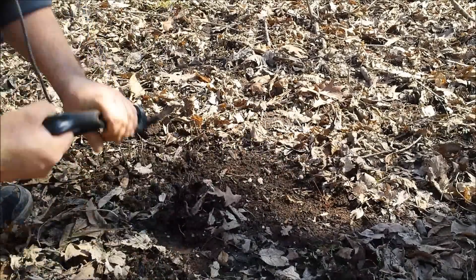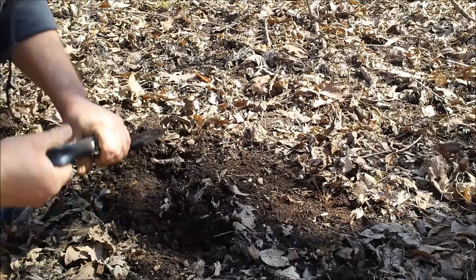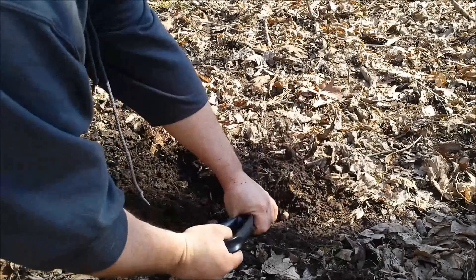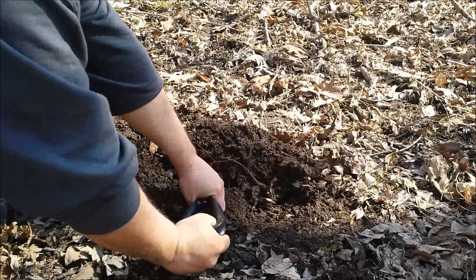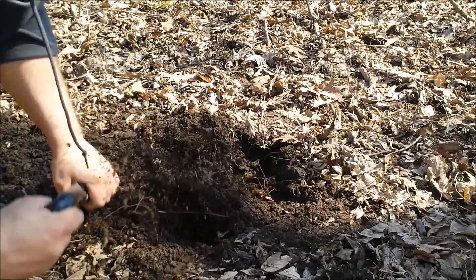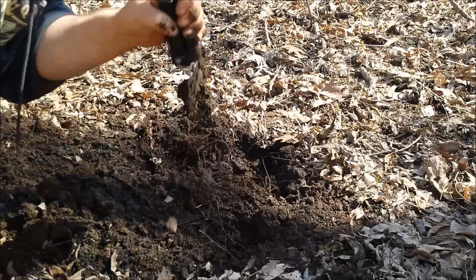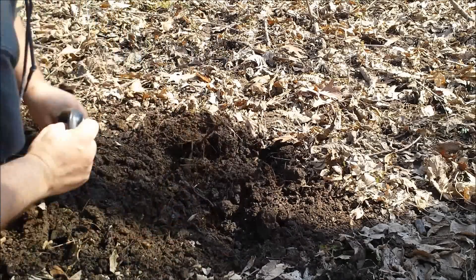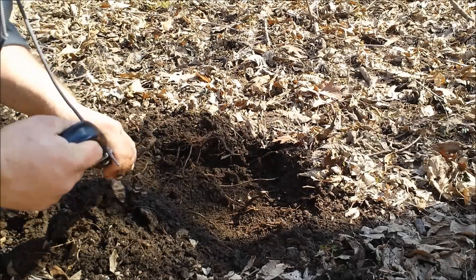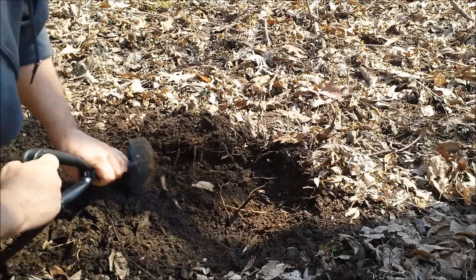For the sake of demonstrating, let's clear away some of these leaves and debris. Maybe you just need to use this to dig yourself a little fire pit — I've got another review I need to do that includes fire. There are lots of little roots and it's chopping right through them.